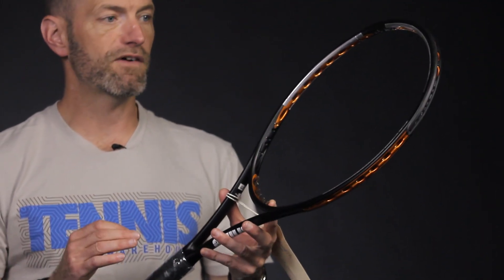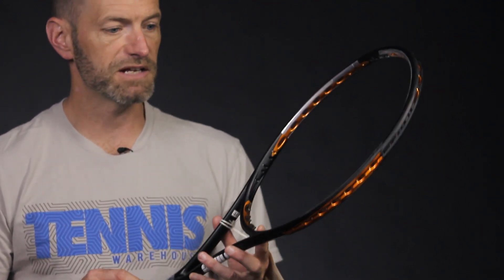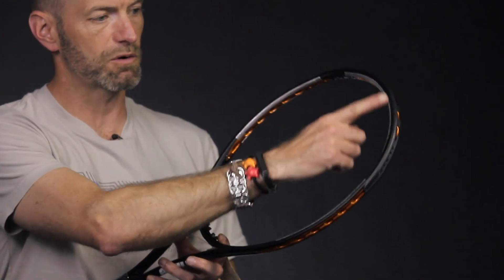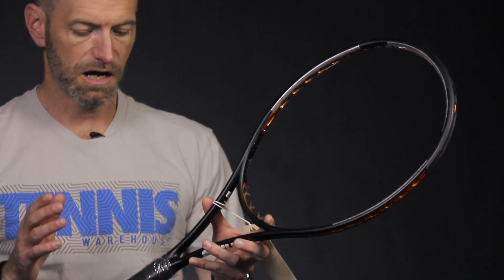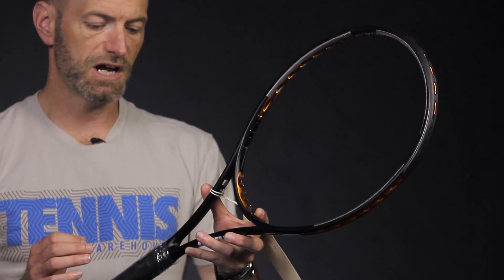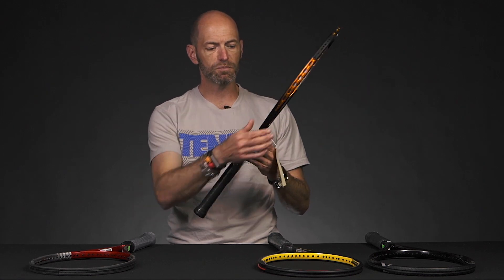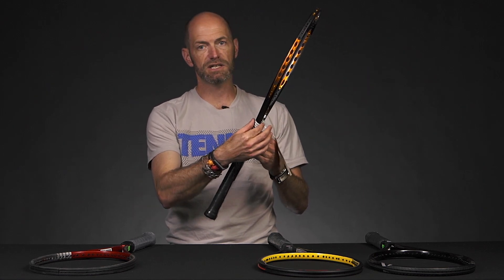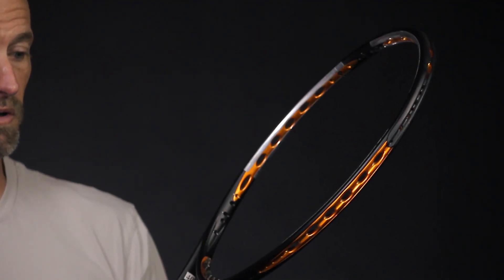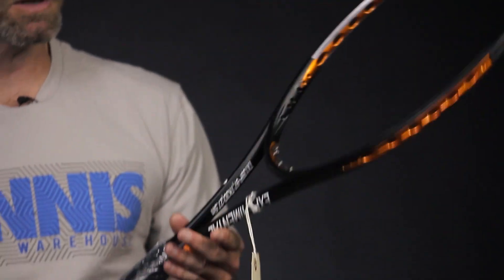It's only 11.5 ounces unstrung and has a 10-points headlight balance, with beautiful lead application at three and nine and also around the tip of the racket. It's got a 66 RA, a 329 swing weight, a 16x18 string pattern, and a super skinny 16 to 17 millimeter beam.